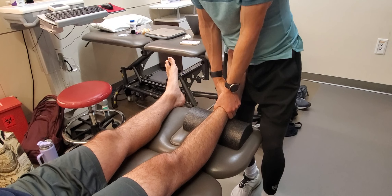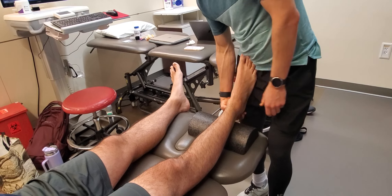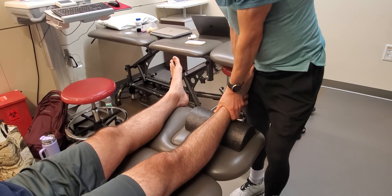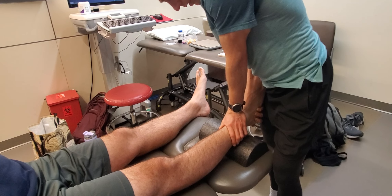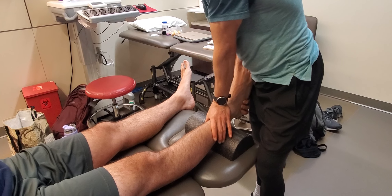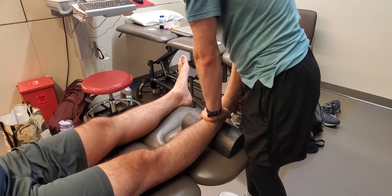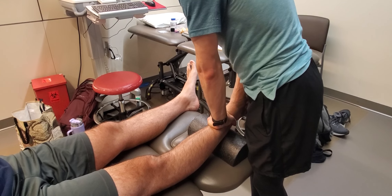For posterior to anterior, this is a little more difficult — I don't really feel like I can adequately get at the mortise joint this way. So I'm going to cup the calcaneus as I stabilize proximally at the distal tibia, being sensitive of the Achilles tendon and not mashing it. I provide a counterbalance with my left hand as I'm pulling anterior, almost doing an anterior drawer on the calcaneus.